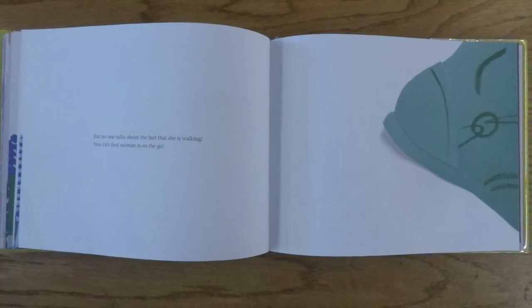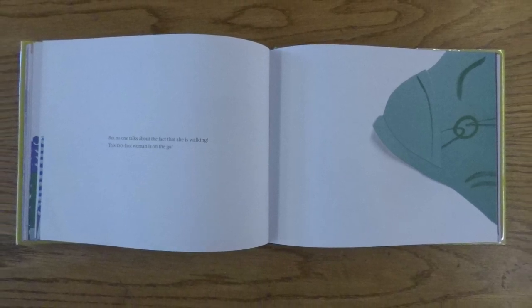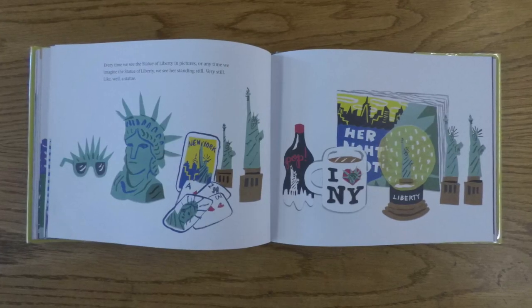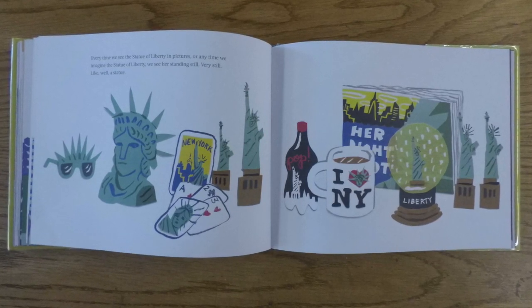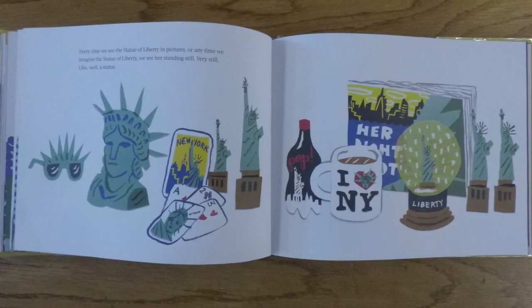But no one talks about the fact that she is walking. This 150-foot woman is on the go. Every time we see the Statue of Liberty in pictures, or any time we imagine the Statue of Liberty, we see her standing still, very still, like, well, a statue.